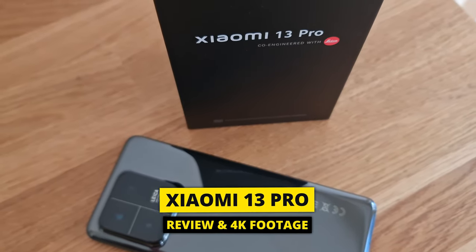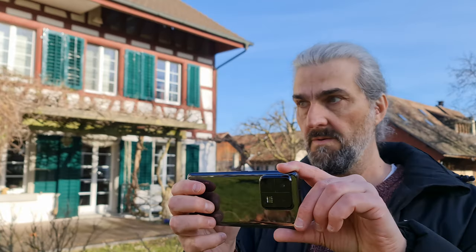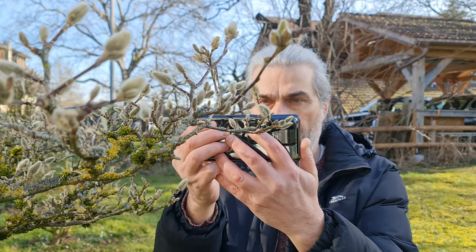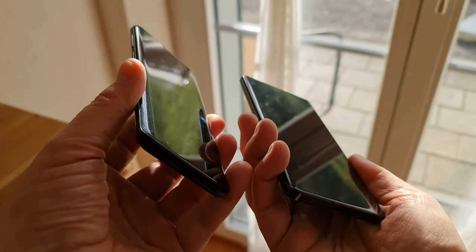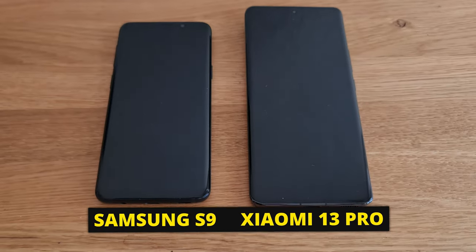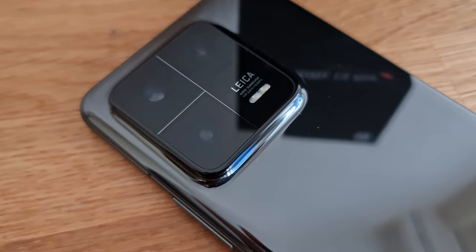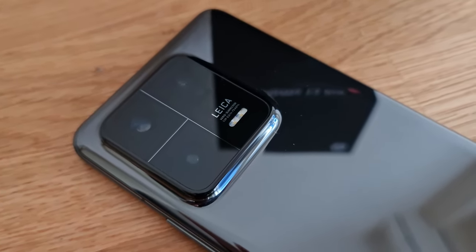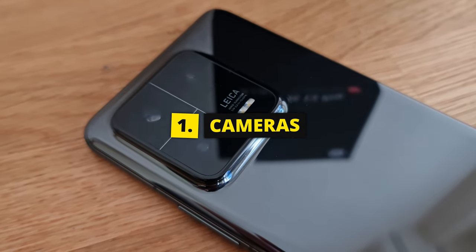I'm a filmmaker who uses smartphones, and in this video I'm going to try out the new Xiaomi 13 Pro. When I started this channel, my only camera was a Samsung S9, and the curved display of the 13 Pro makes this phone look a little bit like a larger version of the S9. It's very shiny, which looks nice, until you start getting fingerprints on it — I'm one of those weird people who doesn't use a case unless I'm attaching lenses.